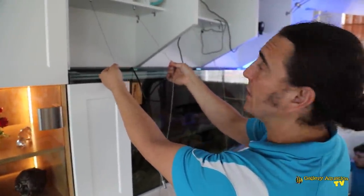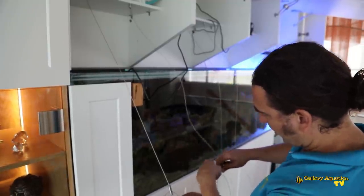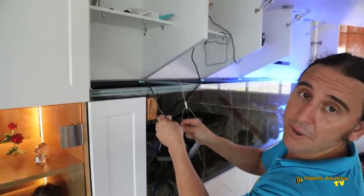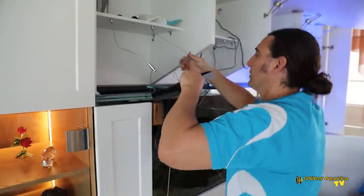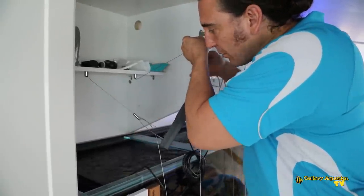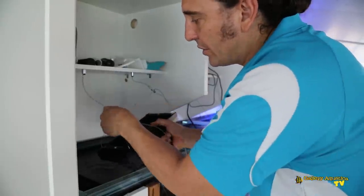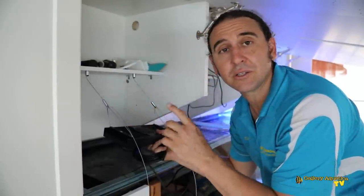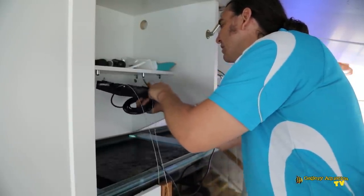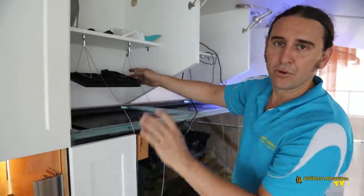I've got all the cables in position and I'm just threading them into the rainbows on the light, then putting them up into position. What's special about the way we're mounting these lights — just have to be careful here, because this is where, if you're not careful, you can drop the light into the tank. It really is a two-person job. We're going to mount the power supplies quite neatly with power supply holders — we'll show you that in a sec.